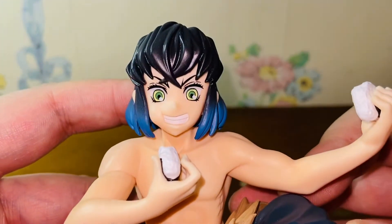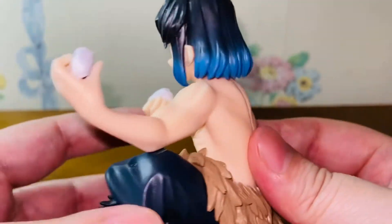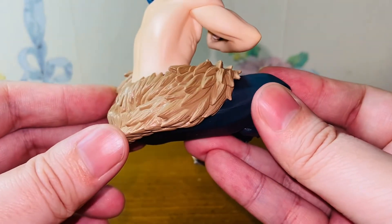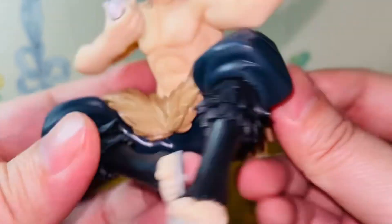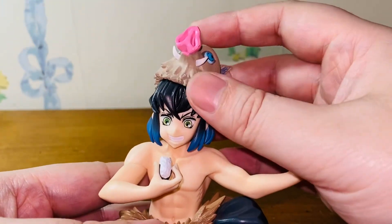Yeah, get a closer look. I just love this figure. I don't know what to say, but I think this is a really nicely made figure. All the sculpt — they did it wonderfully. Every single detail, I like it. And then with the mask on — it's just amazing.